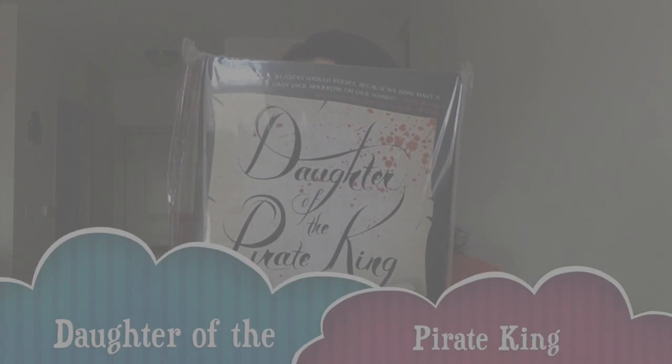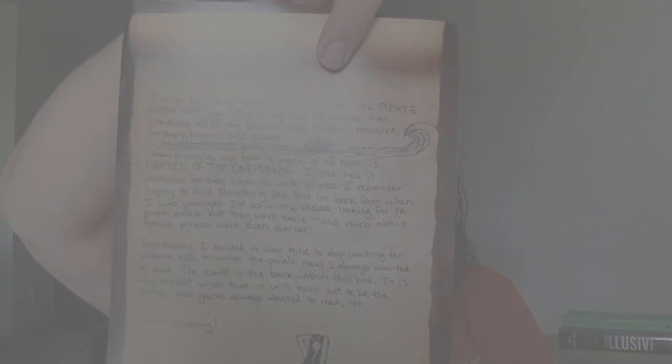We're down to the book — that's the best part! It's Daughter of the Pirate King. Readers should rejoice because we now have a lady Jack Sparrow on our hands. Anna Banks, author of the New York Times bestseller Of Triton, calls it that. The book is Daughter of the Pirate King by Tricia Levenseller, and I am super excited to read it. I do love the Pirates of the Caribbean movies.